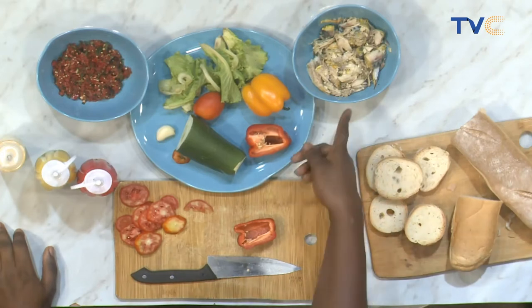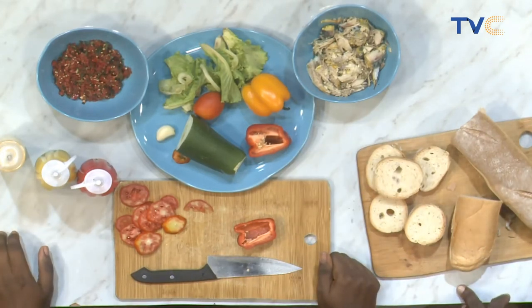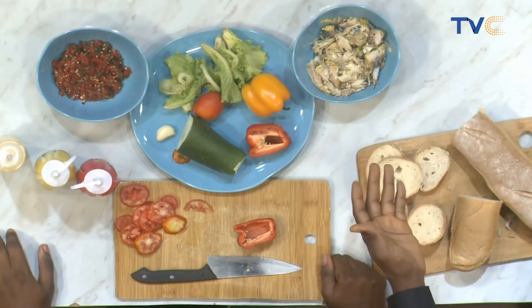What kind of fish do we have here? The titus fish. Titus fish — is it what we call mackerel? Yes, mackerel. And it's boiled already? It's boiled, yes. It's boiled with some seasonings, right? And then what else are we working with here?